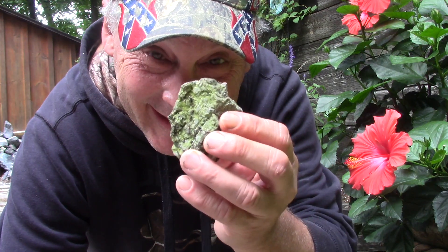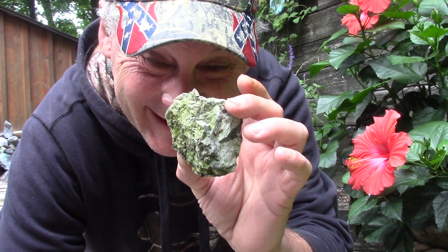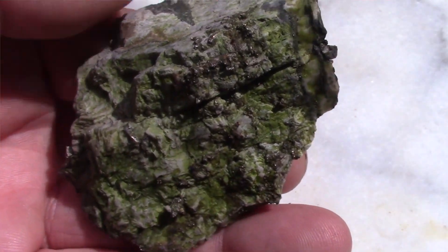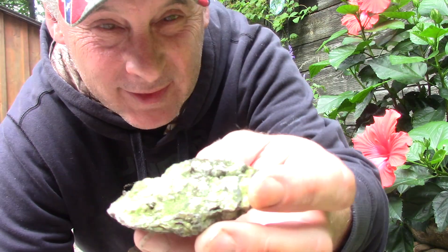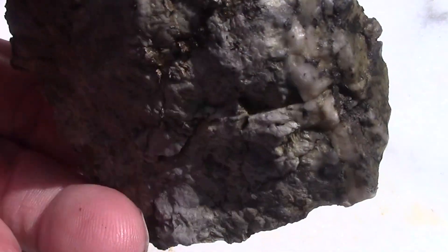This video is going to be how to ruin a rock, or how to make wire silver. It's a beautiful nugget — you can see the silver popping out on it, and I found that with the metal detector.